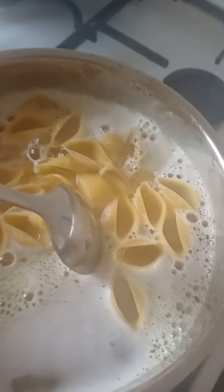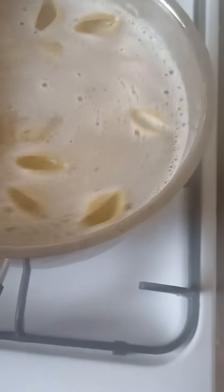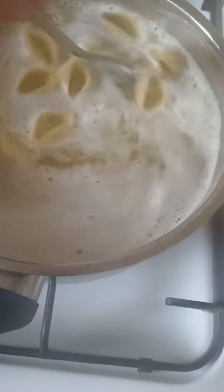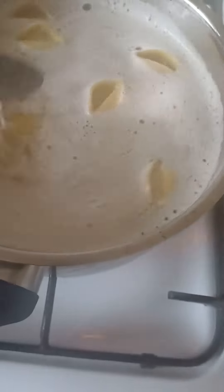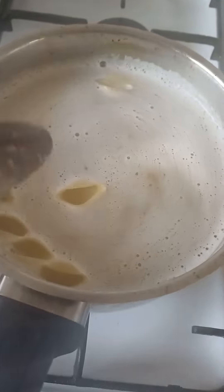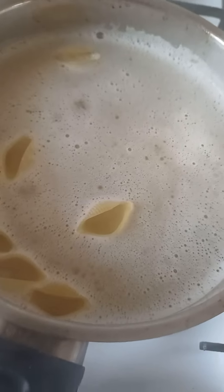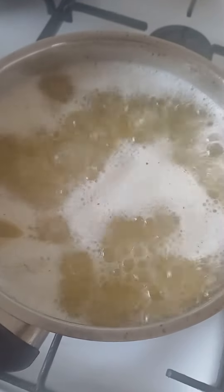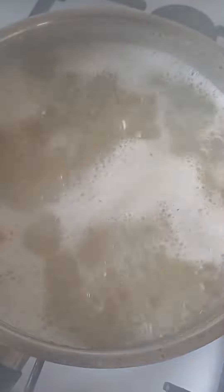When the water has come to the boil, we put in 250 grams of large shell pasta. Bring it back to the boil and stir it as well. Let it cook for about 11 minutes — it says so on the back of the packet.